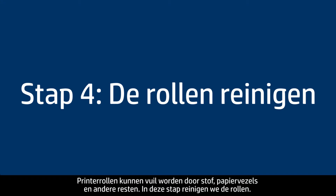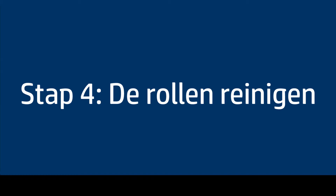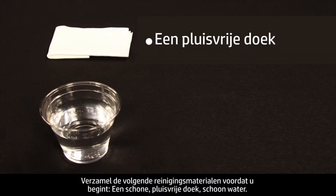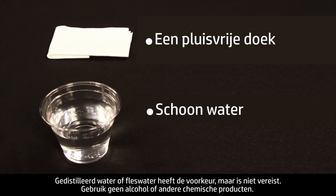Printer rollers get dirty from dust, paper fiber, and other debris. In this step, we'll clean the rollers. Before you begin, gather the following cleaning materials: a clean lint-free cloth and clean water. Distilled or bottled water is preferable but not required. Do not use alcohol or other chemical cleaners.